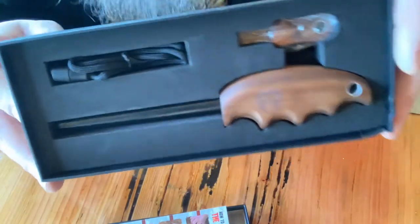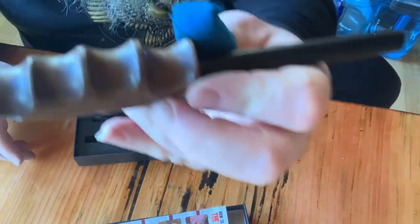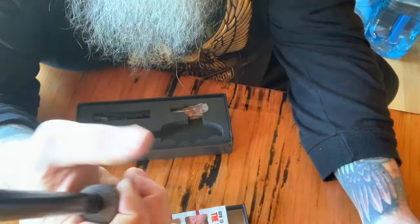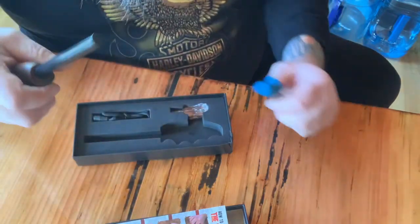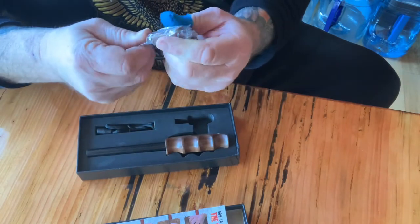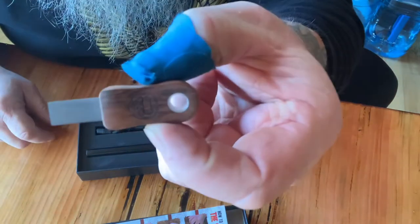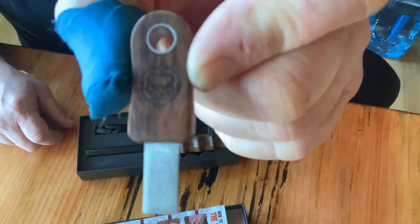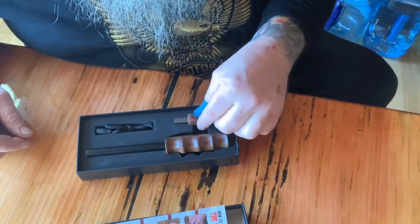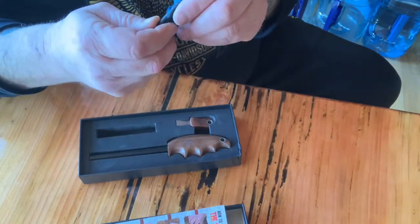Isn't that a nice presentation case? It's got a great handle on it — it even fits my monster hand. This is going to be so much easier than the little ones I've been dealing with. It's got a matching striker and the Gorilla logo on it. Definitely pretty cool. I love the little presentation box, and then of course you got your lanyard as well.